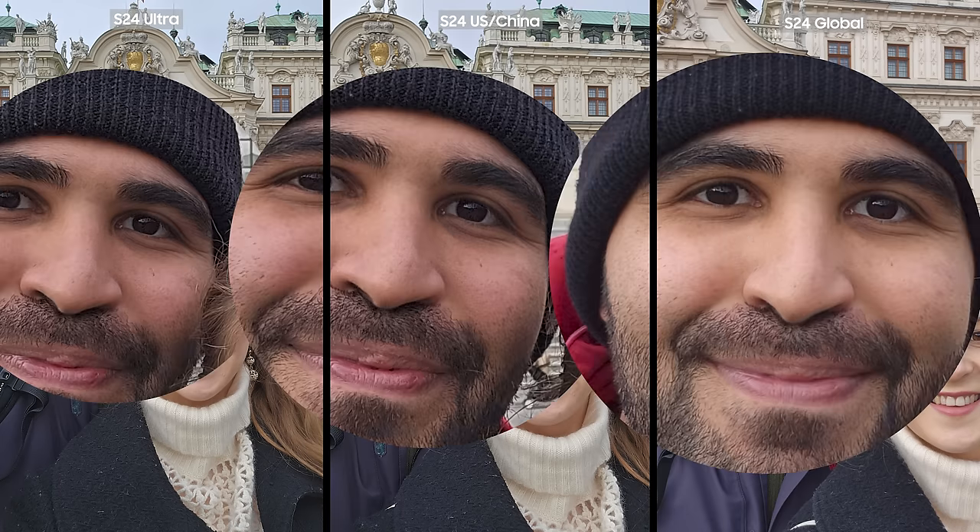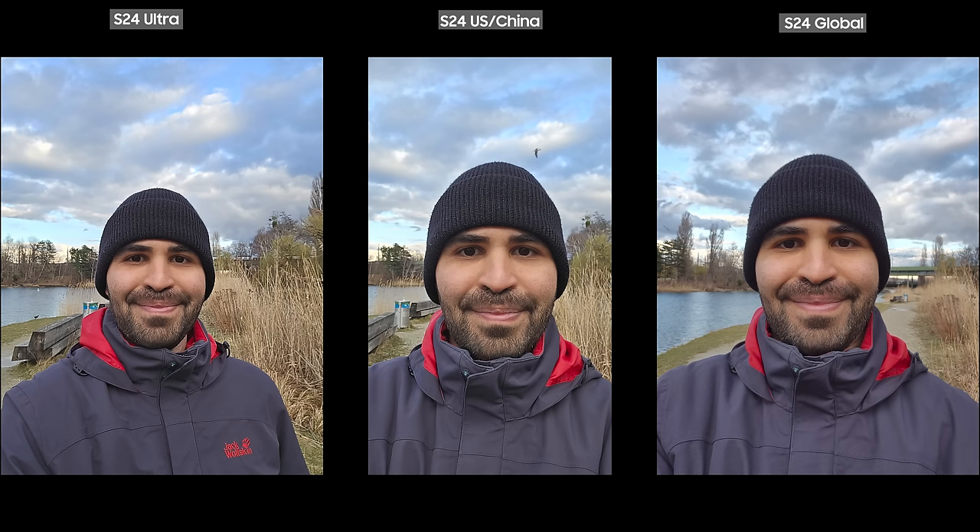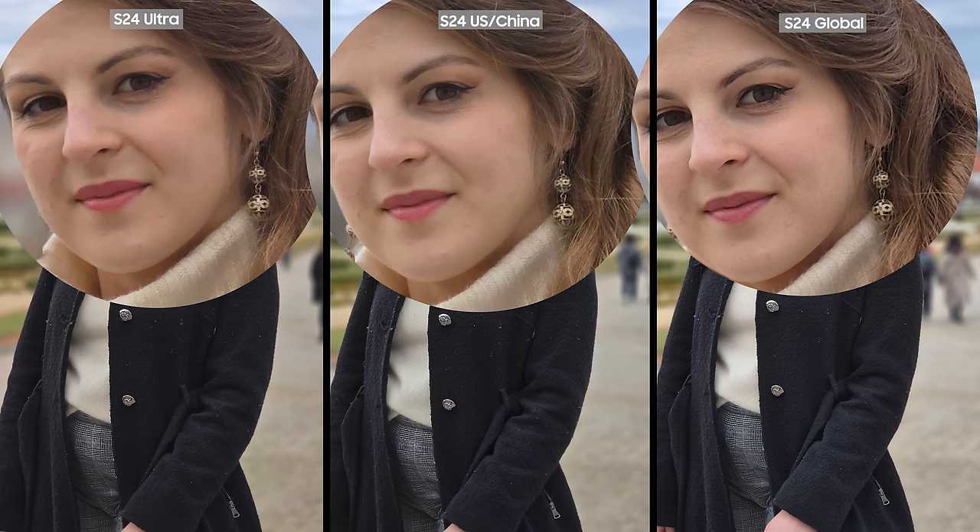On the selfie camera, I felt the Exynos model made my face a bit less natural and softer than it actually looks. If you take a close look at the background, the building is also brighter. My skin tone has less yellow in it, and if you look at the sky, the subtle yellow color is not present in the Exynos version. My skin is softer and less sharp on Exynos compared to the other two phones. In the end, it depends on personal preference which photo is better.